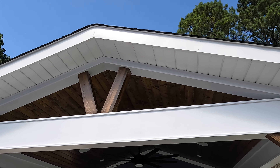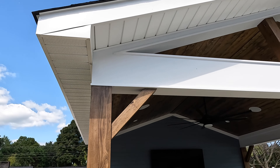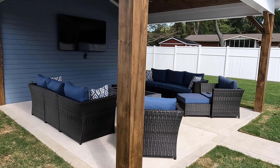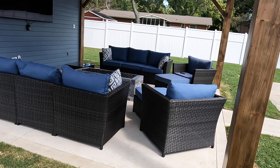Right up here, we've got the V by the homeowner's request — that's what he wanted up there instead of the plus sign. We've got the brackets in the corners, the full wood wrap, stained and polyed post out here to give this thing the rustic look that it needed.